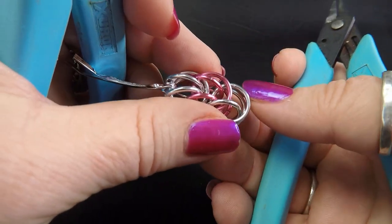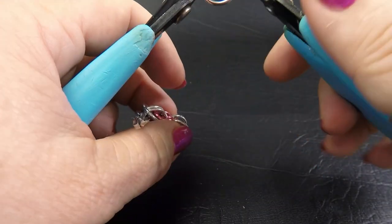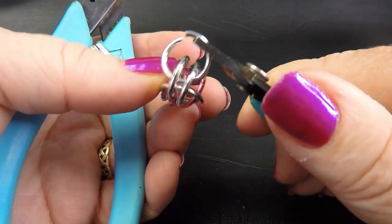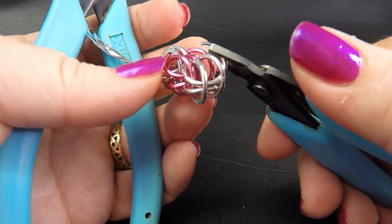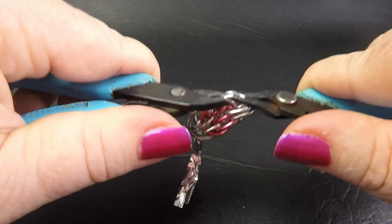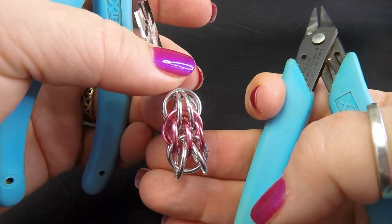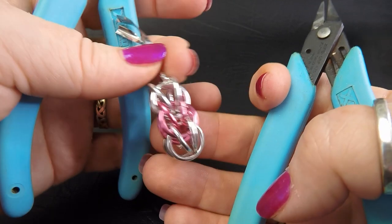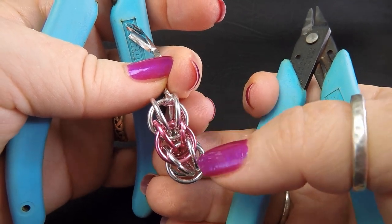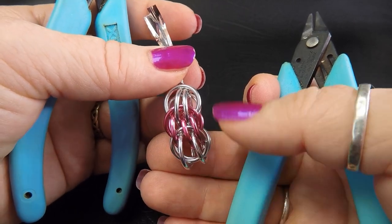Flip it over to the other side and we want to do the same over there. Pick up your two silver rings, bring your open ring down and pick up the three colored rings from the previous unit, then close that all up. So we've got three units in place at the moment and you can see the two different faces - there's our Persian six-in-one look and our other face.